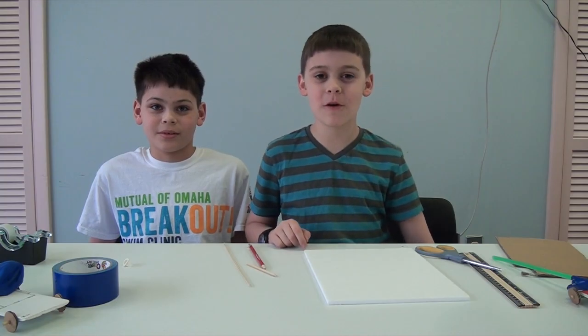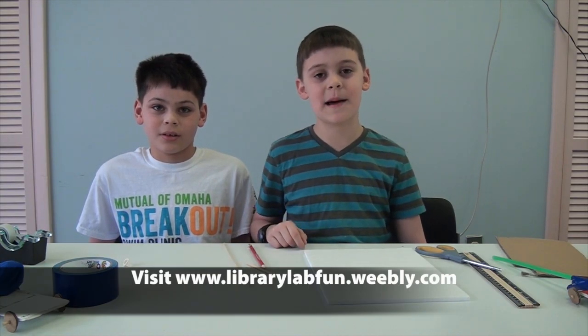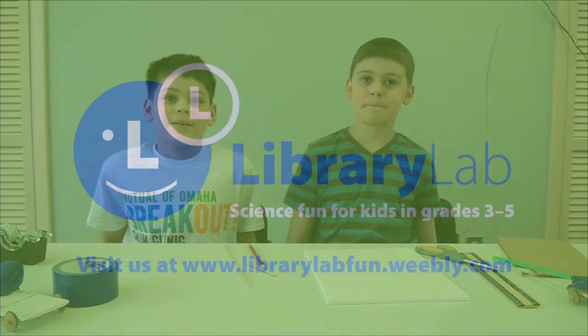Want to explore more? Click on the link below and learn more on the Library Lab website. Thank you.